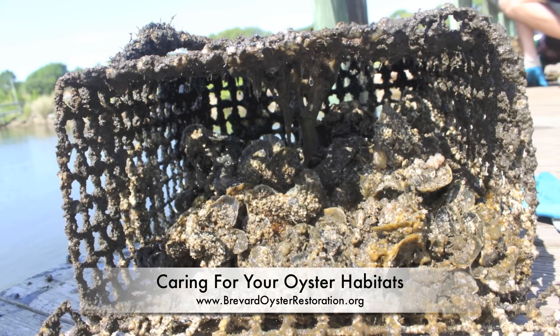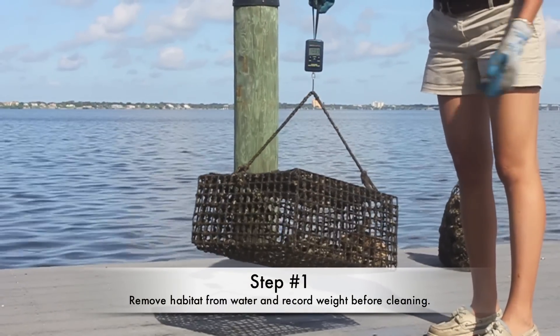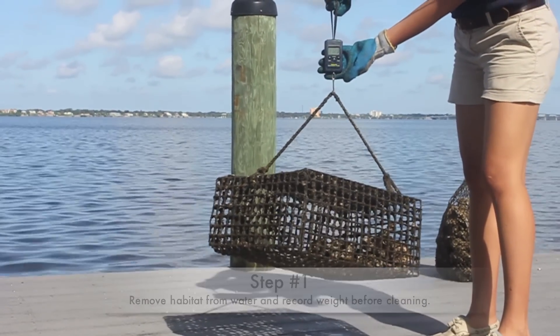Hey oyster gardeners! Here's what it takes to care for your habitats. Remove your habitat from the water and record weight before cleaning.